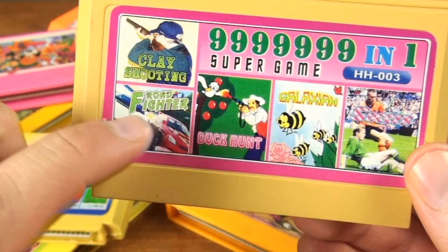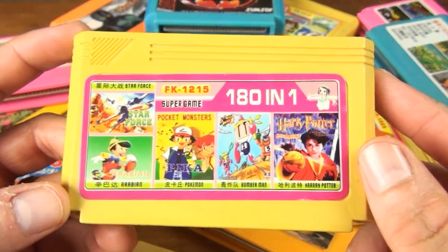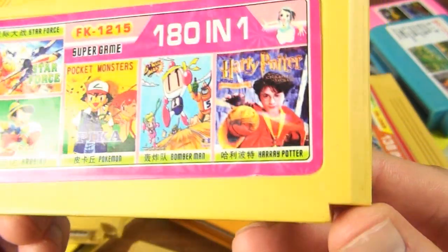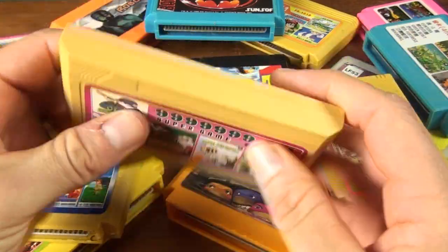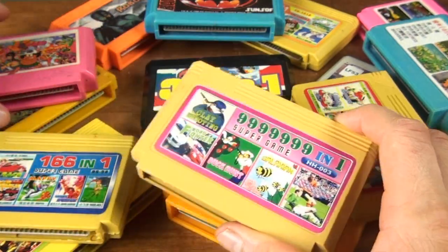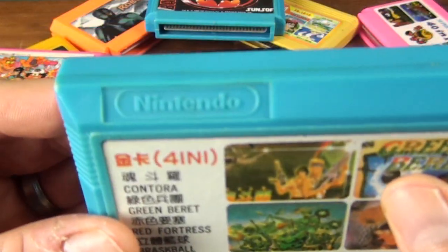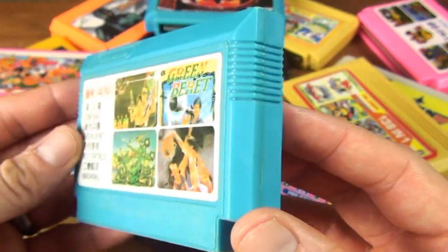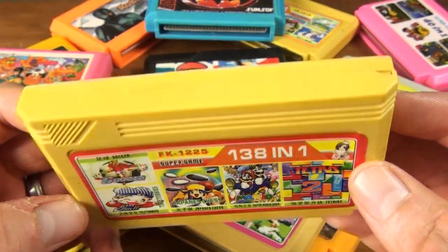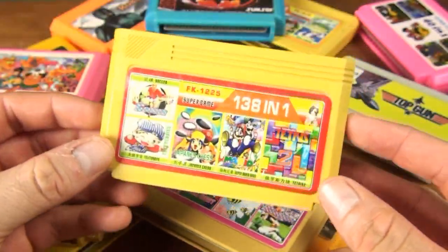A lot of them display pictures of all the different types of games you'll get on the cartridge — represented with different pictures such as clay shooting, Road Fighter, Duck Hunt, Galaxian with some bees on it. This 180-in-one cartridge must have been made quite recently as it has Harry Potter and the Chamber of Secrets on it. The cartridges are also really light and feel really flimsy — you feel like you could crush one quite easily. If you're after a proper Nintendo Famicom cartridge, it will generally be heavier and have the words Nintendo and Nintendo Made in Japan written on it. Multi-carts will generally always be fake.